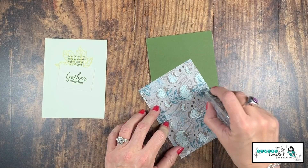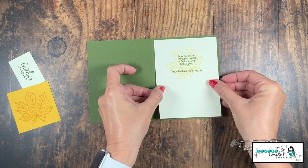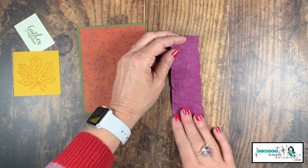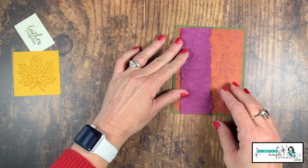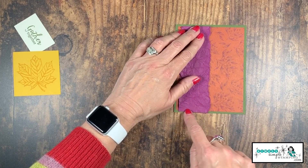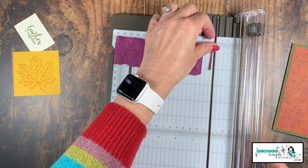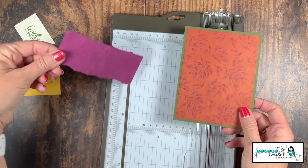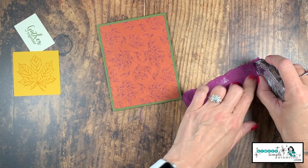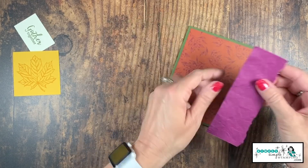We'll take our designer series paper, add a little Snail adhesive on the back, then add it to the front of our Mossy Meadow cardstock. I'll add the inside of the card with my sentiment. Now the Rich Razzleberry cardstock is dry — one thing you'll notice is it has shrunk in size from all that crumpling, so if it's a little long you can trim it down. I'm going to trim off about an eighth of an inch to match the designer series paper. When you create the faux leather look, you'll need to be heavy with the Snail because of all the lumps and bumps — we want it to adhere down really well.